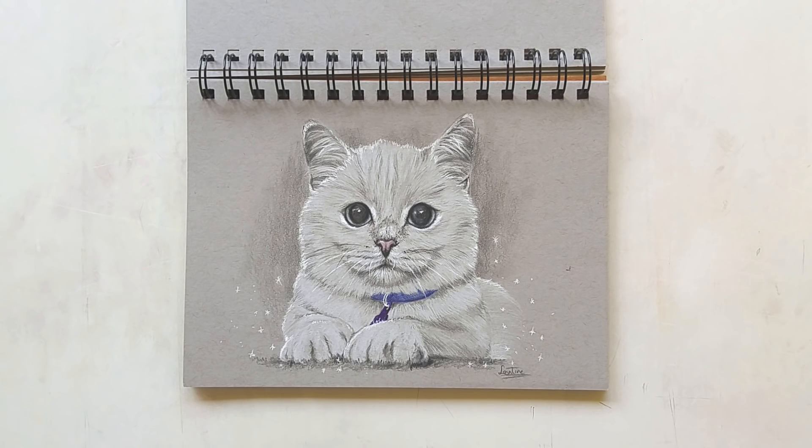And here we have a little kitty study — isn't that cute? It is so cute. I used a picture from an Instagram account; I'm not sure what it was called anymore. Maybe you know it — if you know the name of the Instagram account, let me know in the comments.